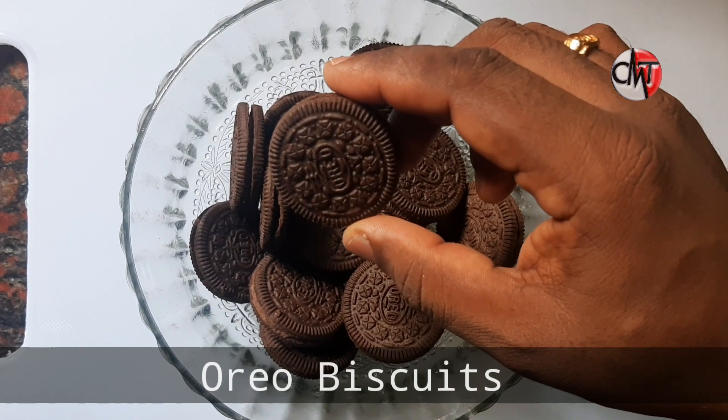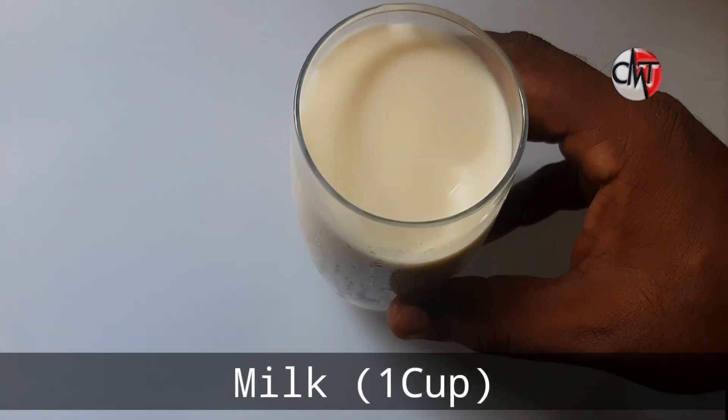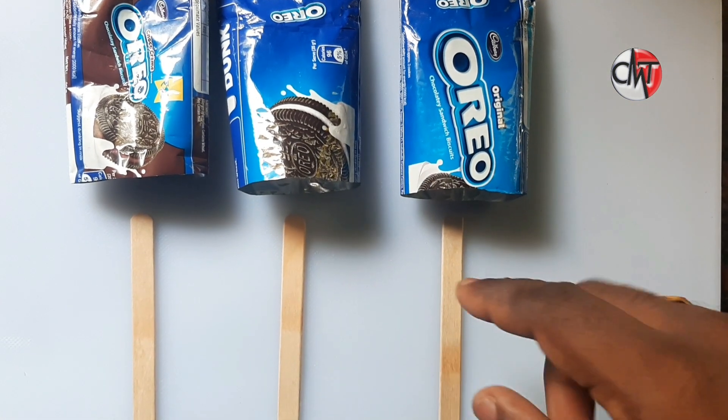This is an Oreo biscuit — this is the product. It's a glass of a pan. This is an Oreo biscuit. This is an ice cream.